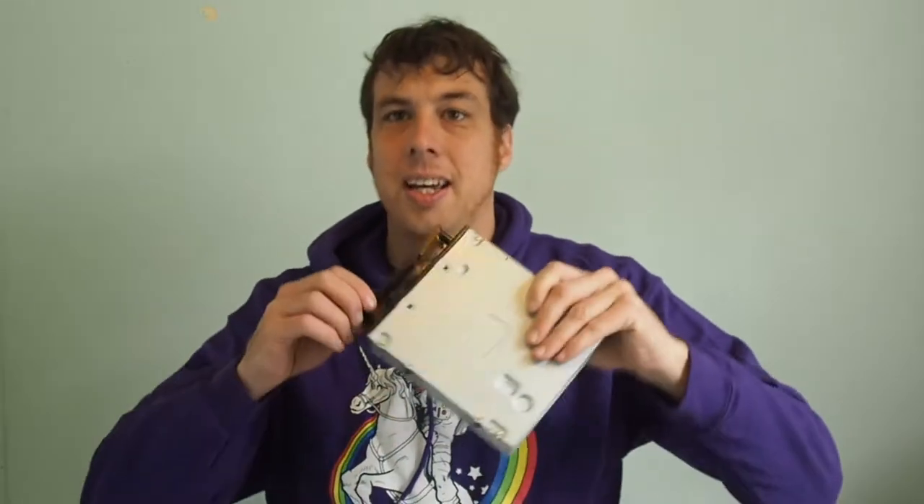G'day, it's Adam from OMG Tech. Today we're going to be taking apart a DVD drive to see what's on the inside. We'll need some safety goggles for when we're dealing with small parts that might come flying up, and I've got some plasters on hand in case I cut myself. Unlikely, but it's good to be safe.